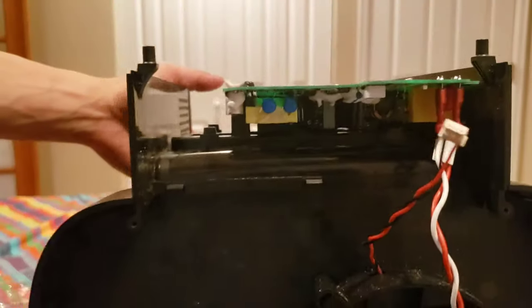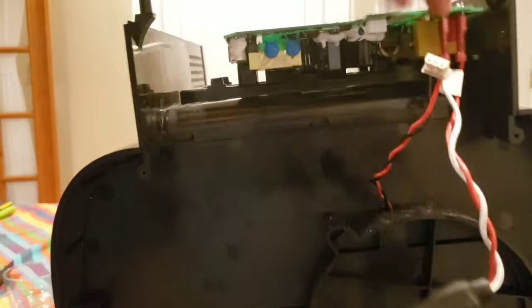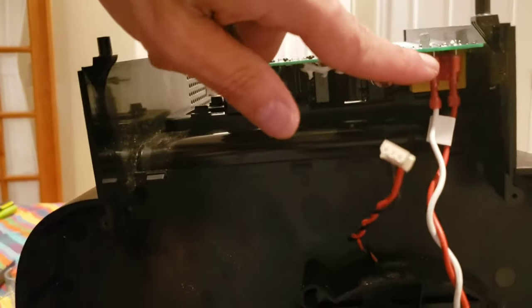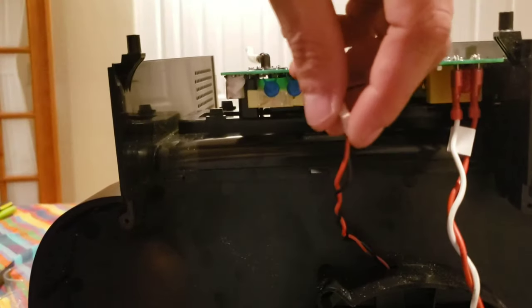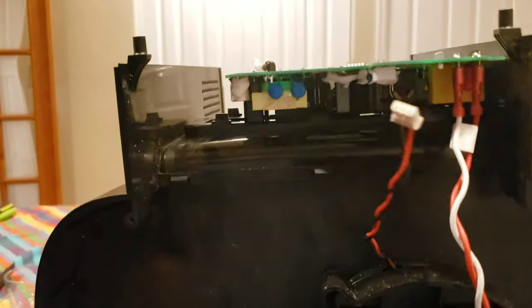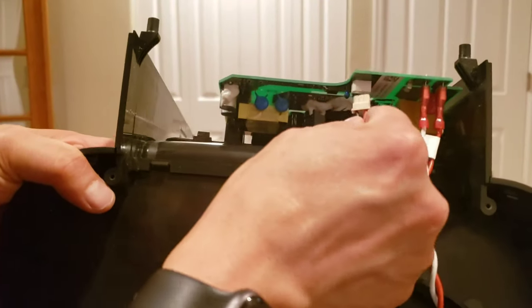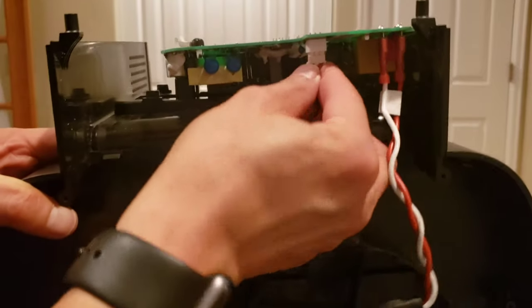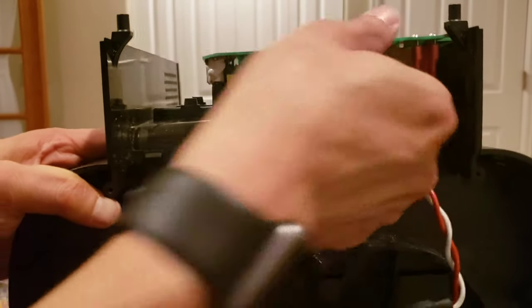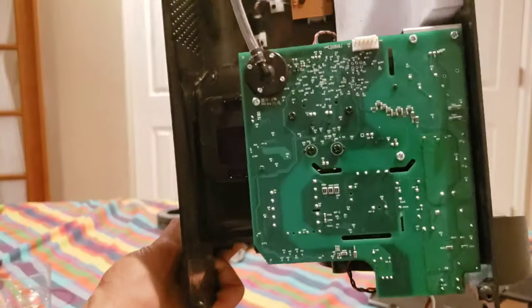What's nice about this is if you ever have to replace your power cable, it's real simple — you can just unplug it from these two quick connect connectors. Now let's go ahead and plug in our contact wires that charge the robot. It just goes up inside there and snaps in.